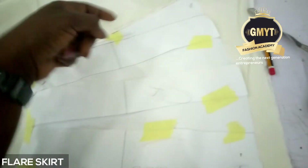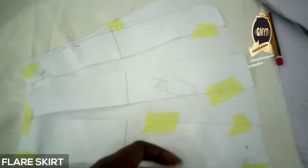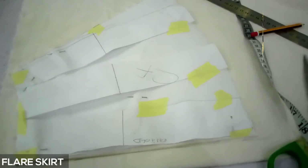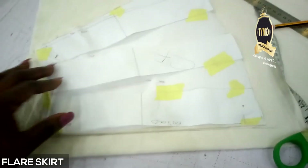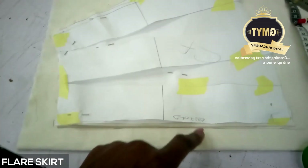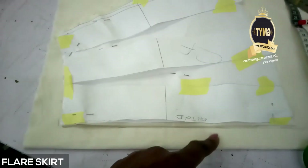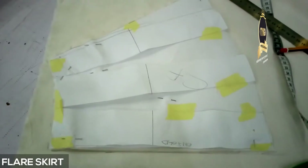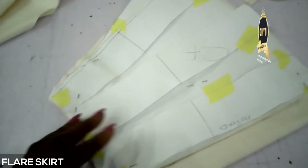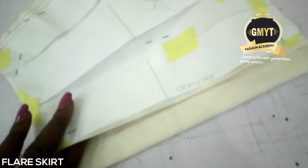I have my zip allowance and it's not unfolded. I want to cut my CB so I place the same pattern on fabric, but don't forget I'm leaving one inch allowance on this part because my back has the zip. So this is it - I have my CF which is unfolded and I have my CB.